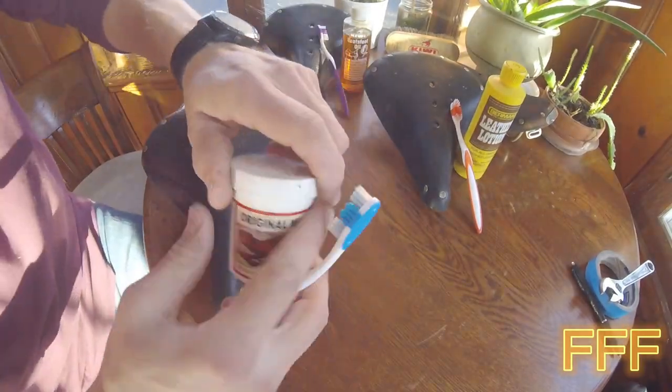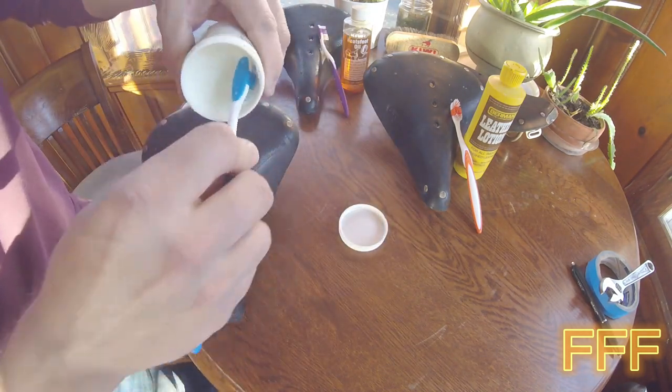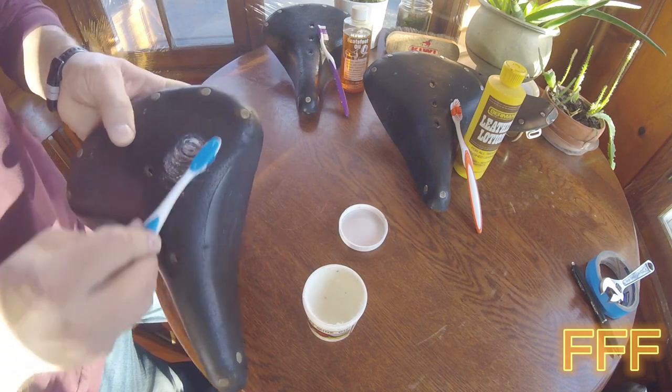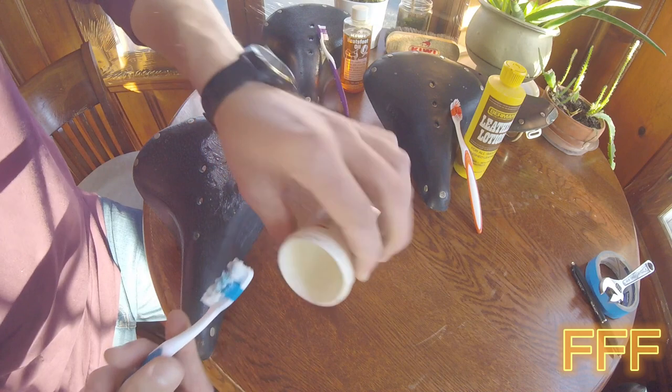Let's start off with that original mink oil on saddle one. When you open it up, it's kind of more of a cream. I'm going to use this toothbrush to apply it, just to spread it hopefully evenly — it's a soft toothbrush. You'll see that it hopefully sucks in very easily. It might even be easier to use my fingers.